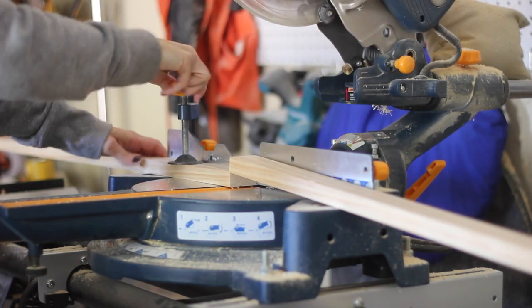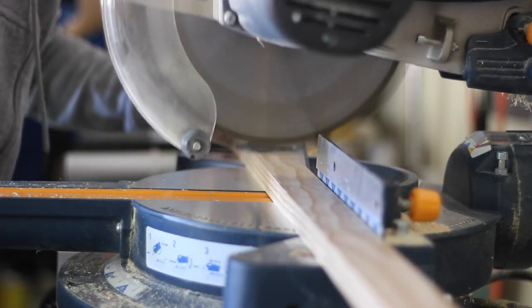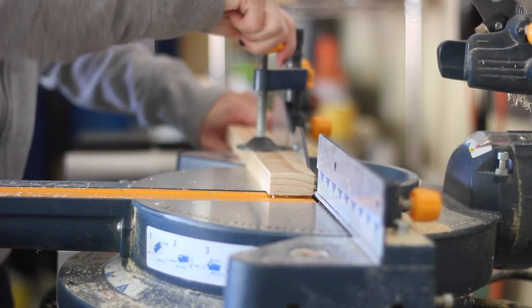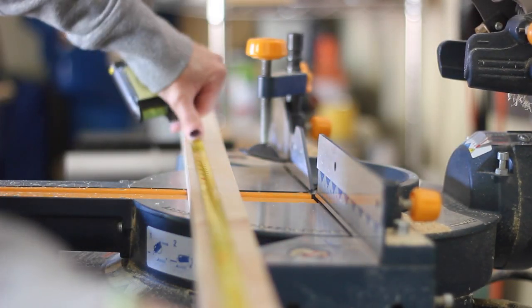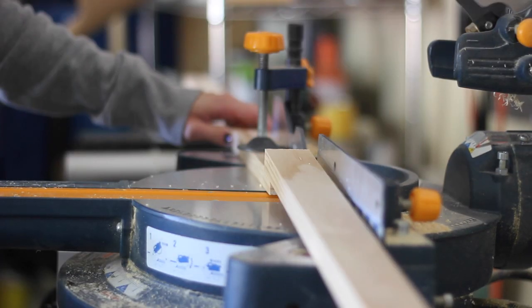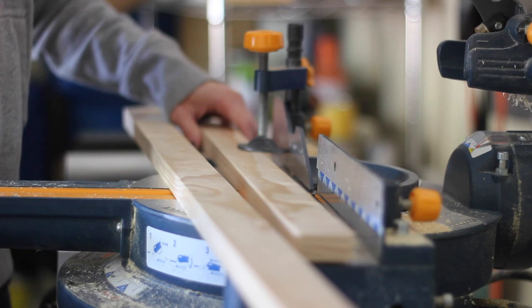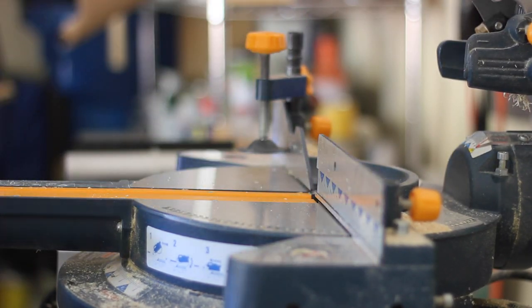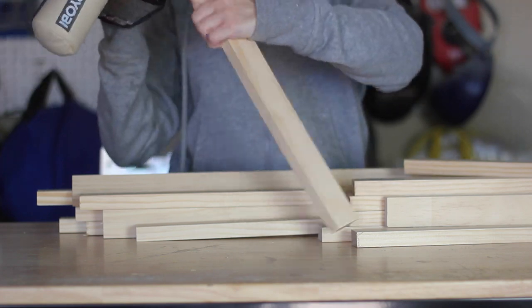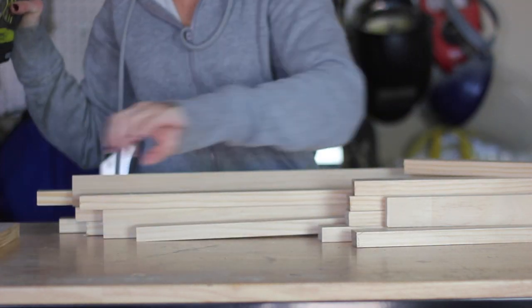First, I cut my 1x2 boards into 10 pieces at 3 feet long each and 9 pieces at 16 inches long each. I used my miter saw for this, but any saw will do. I will link to everything I used for this project in the description box below and I will also link to the written tutorial on my website. You could also alter the dimensions of this table and modify the number of boards accordingly.